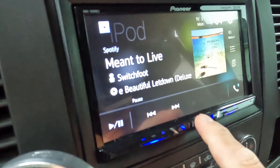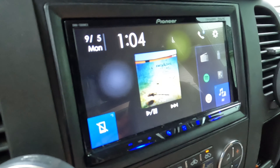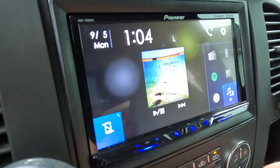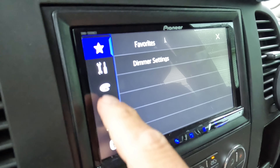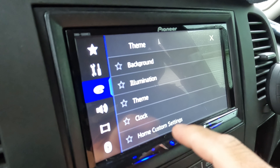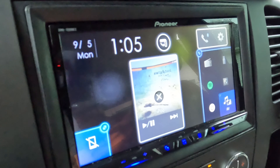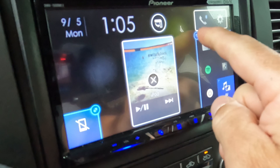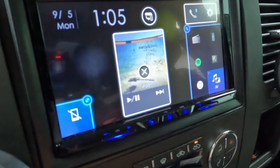Hit this middle button and it goes to your home screen. You can customize this — hit settings, I believe it's down here, the second one: customize home settings. This gives you the option to move stuff around and customize some things. You can move stuff around.